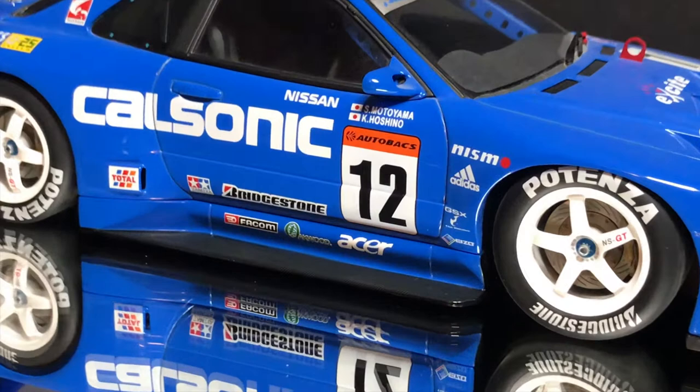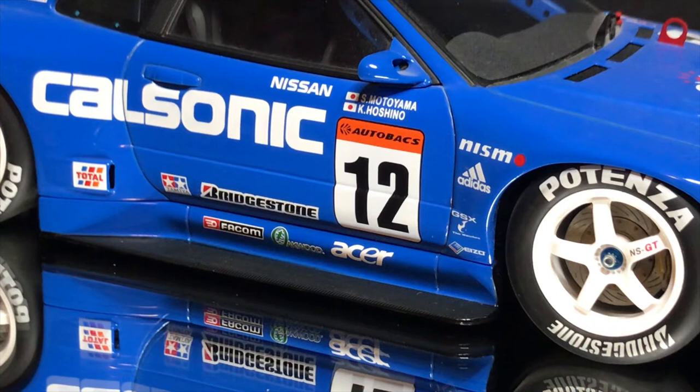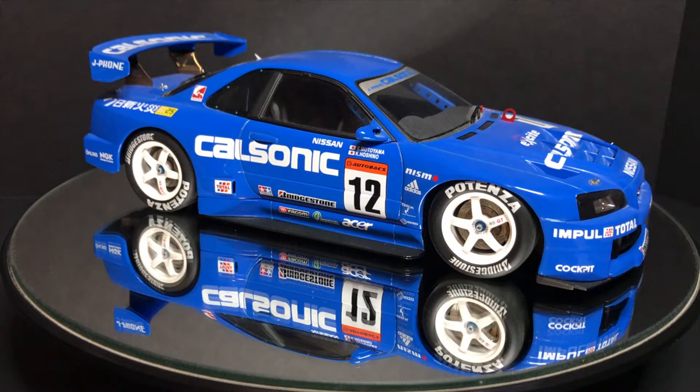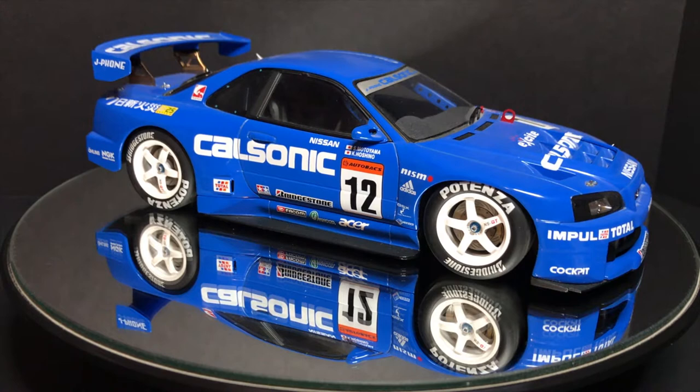First of all, that blue livery — I don't know if you guys play Gran Turismo but there's always that Cal Sonic car. It was the R32 GTR Skyline and it had this amazing blue color. They still maintain the livery all the way through to the R35, but yeah this is the R34 and it's still that iconic blue used for the Cal Sonic livery. I love the details on it — it's a very simple livery, just a few brandings on the side.